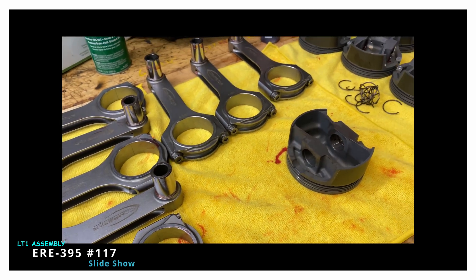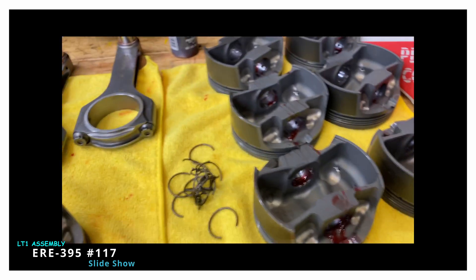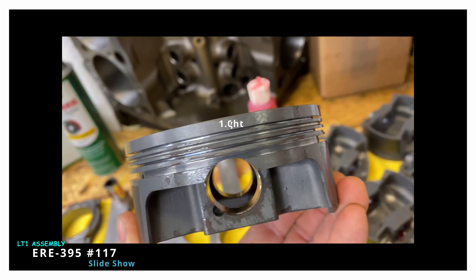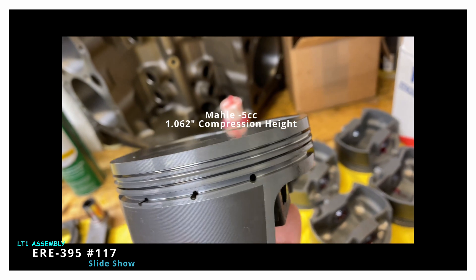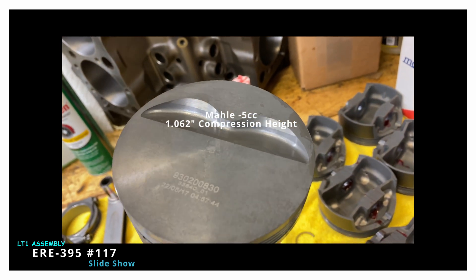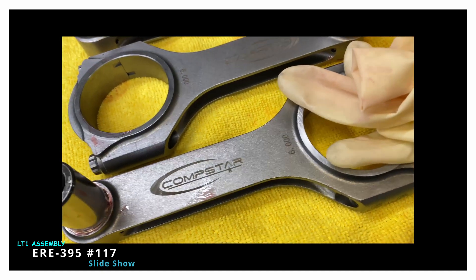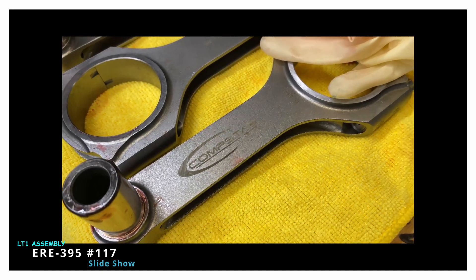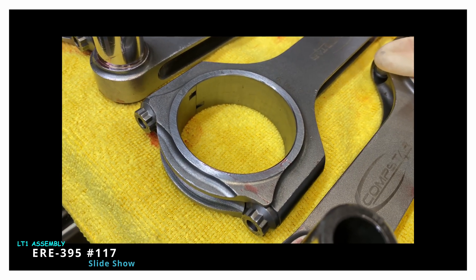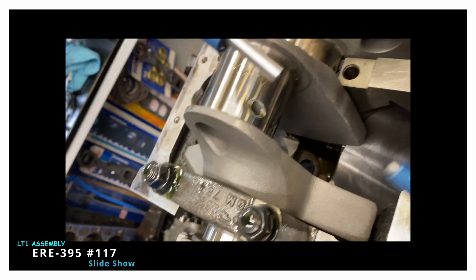I've just laid out the CompStar 6-inch rods from Cali's, and these are MOLLE pistons. Getting ready to assemble every single one of them and do a bearing clearance check. This is the 1.062 compression height piston that you need for a 6-inch rod and a 3.875 stroke, and that gives you 395 cubic inches — it's okay to call it a 396, that's kind of the popular thing. Six-inch CompStar rods, and I'm going to point to the rod bolts there. See how this design helps with clearance because the bolts are kind of tucked.